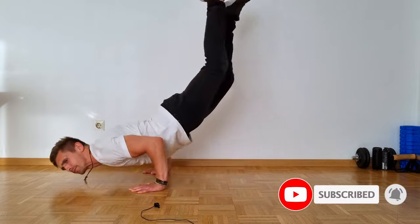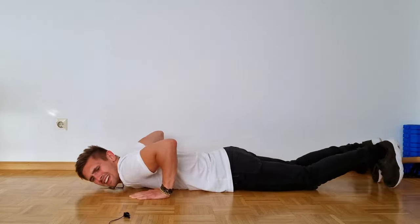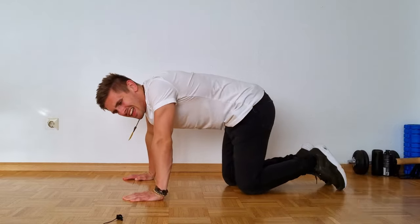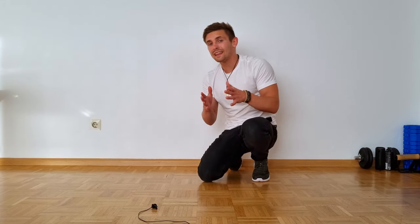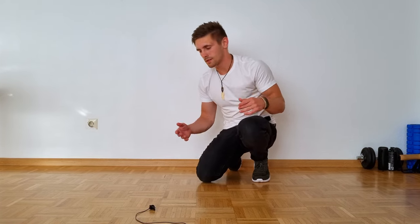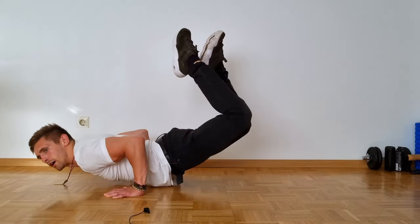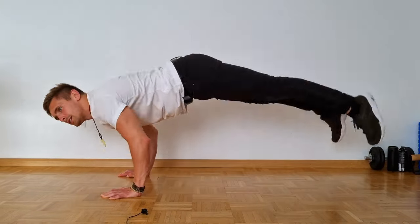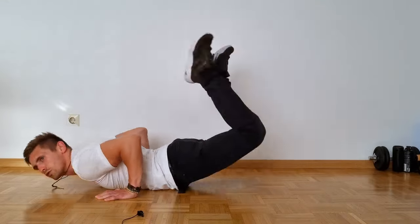Doing this slowly is actually 100 times harder — but let me try. Yeah, definitely harder. Some people also do the worm with their legs spread, meaning they start already wide, go down, and repeat the same worm motion.